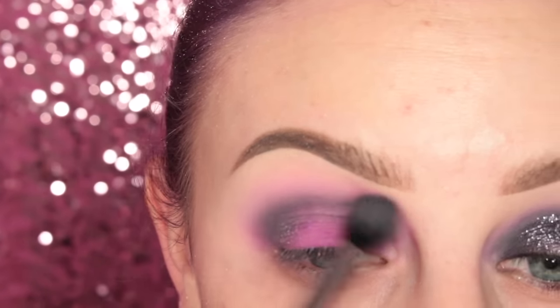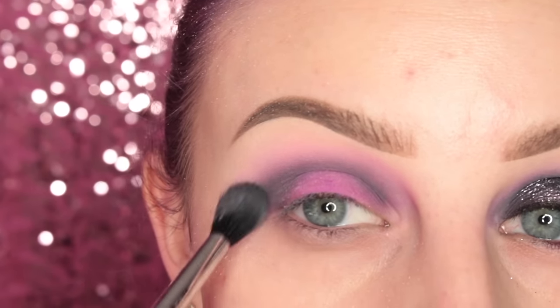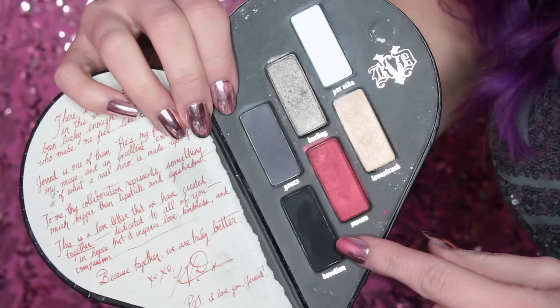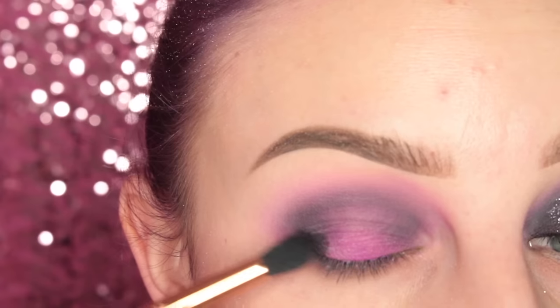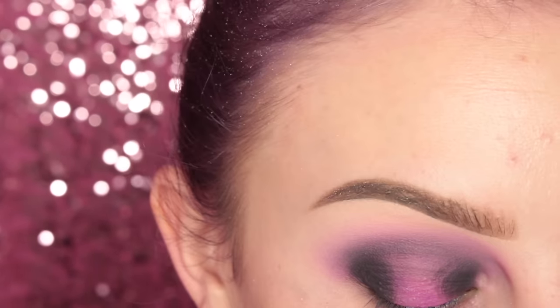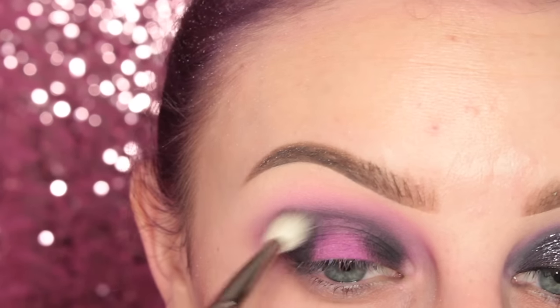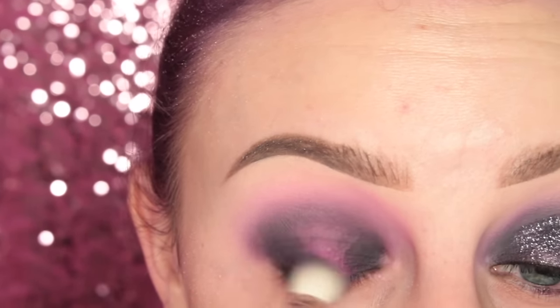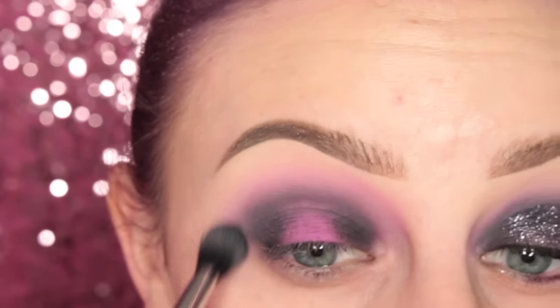Once I've applied that all to my crease, I'm taking more of that light pink shade and going over the edge. Back into the Kat Von D side, I'm taking the black with my Sigma E45 brush and applying this to the outer third and the inner third of the eye. Then picking up my MAC 217 and going over the edges, making sure everything is blended, and back in with the Sigma Tapered Blending Brush.